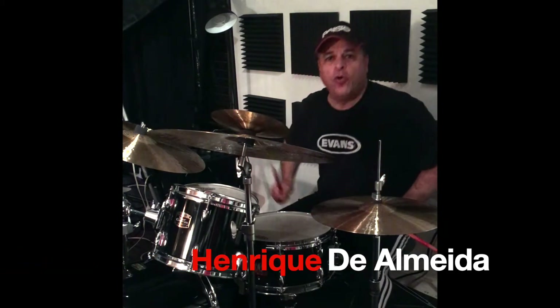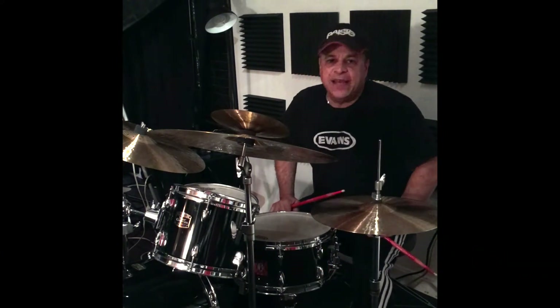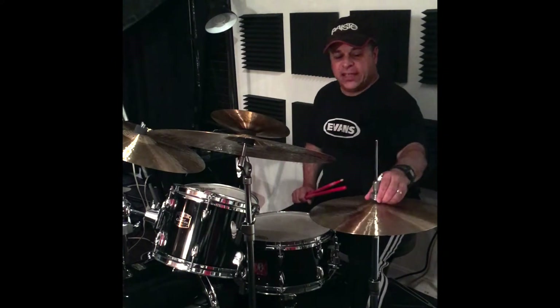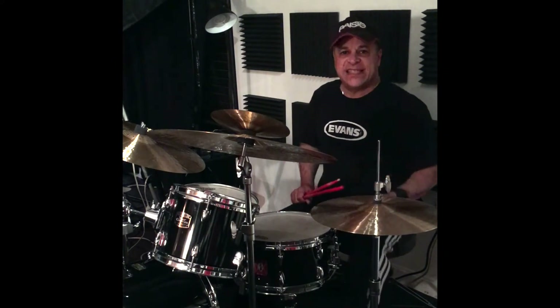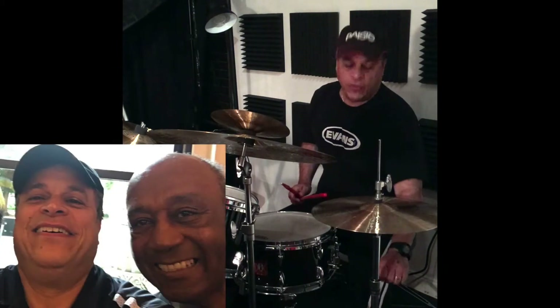Hello guys, Henrik D'Amanda here, the drum set coach — changed the world one drum at a time. This is a little series called Quick Jazz Tips. So here's something that you can do to get a little bit of a jazz sound, and this is something that was taught to me by the great Lenny Nelson.